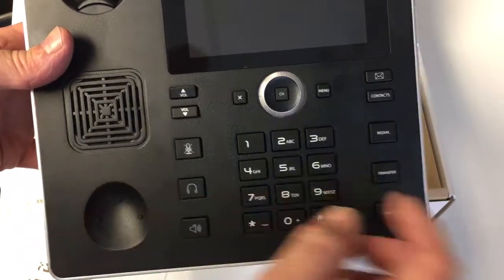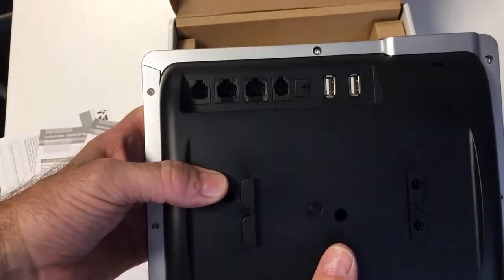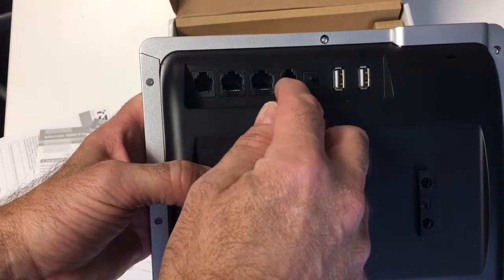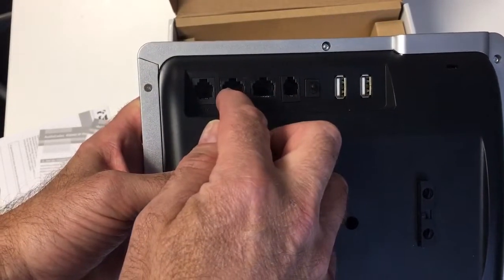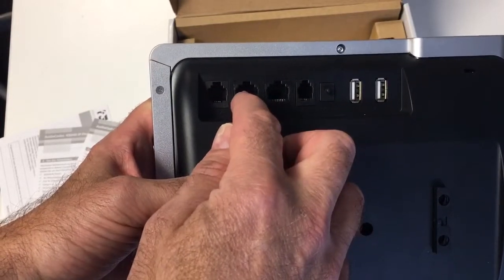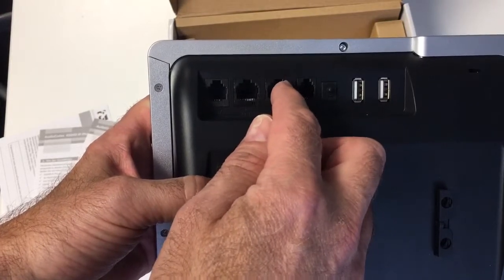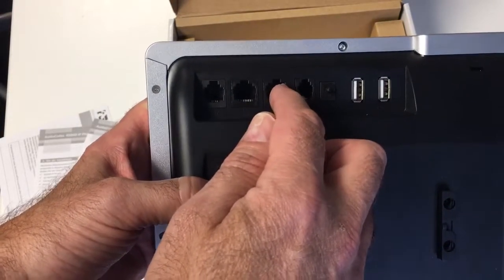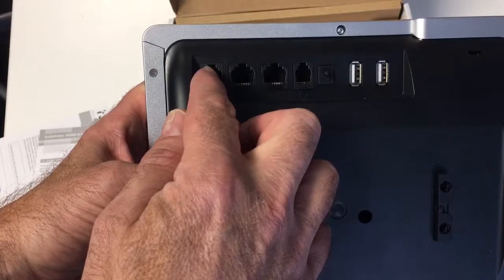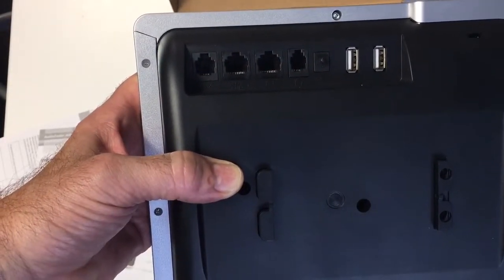Turning the phone over to the rear connections: we have an RJ9 for a headset, then the network connection which supports PoE so you can power the phone from a PoE switch. It's also gigabit, and that daisy-chains through so you can attach your wired PC connection to the phone. There's also an auxiliary port if you don't have a PoE switch — you can use a 12-volt external adapter.